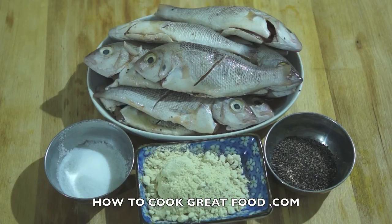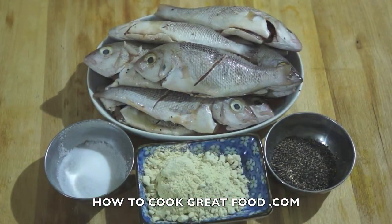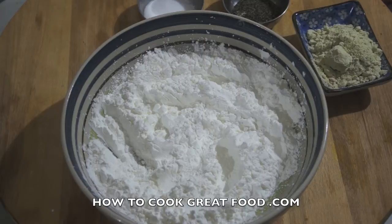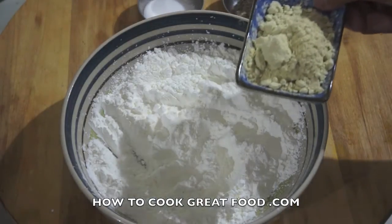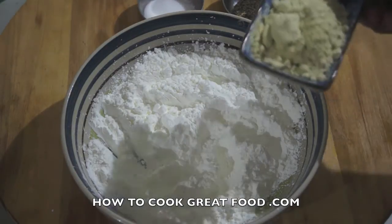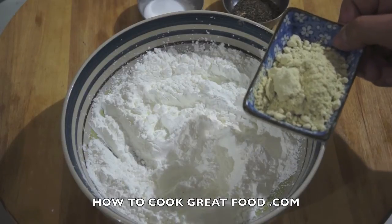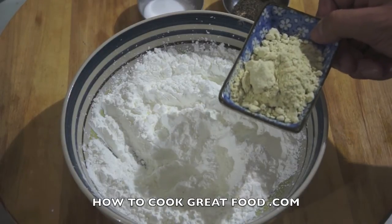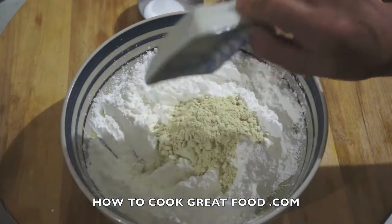We will also use some corn flour and cooking oil. Let's do this! First, we will mix all the ingredients in the bowl — the corn flour and then the wasabi powder. If you want a stronger flavor you can add more wasabi powder. This ratio is 18 to 1, and if you want more spicy or more kick to your fried wasabi fish, you add more wasabi powder.